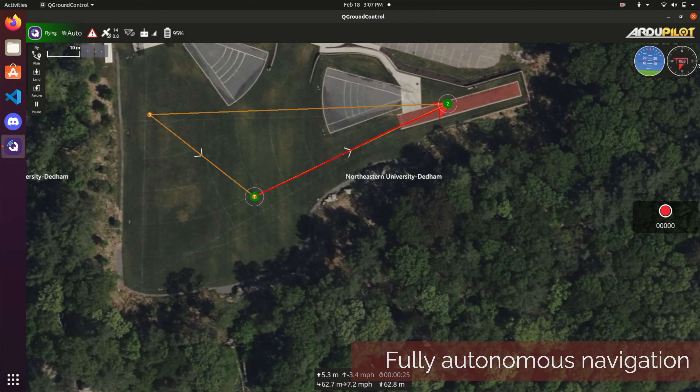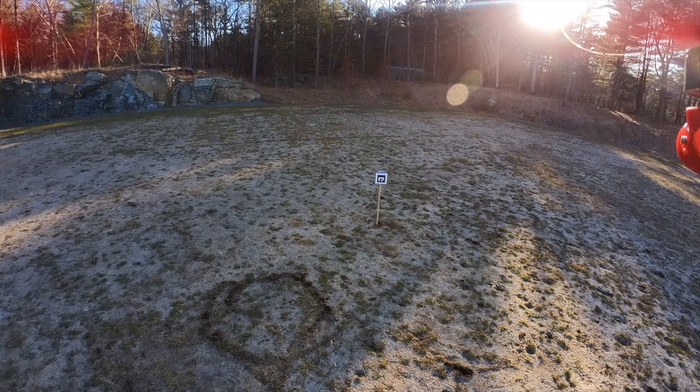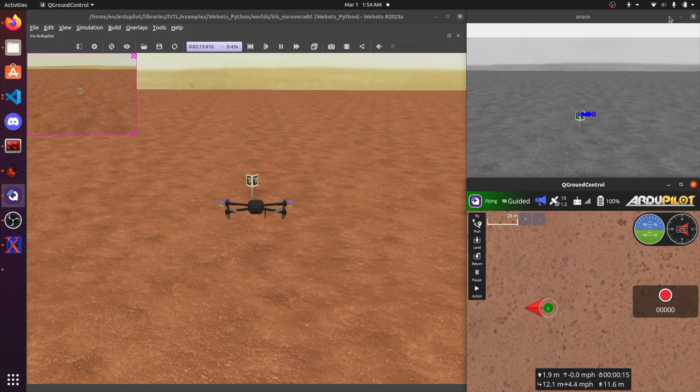While iterating the propulsion and battery systems to provide longer flight time, we've been working on advanced autonomy, ArUco detection, and simulation. We are currently on track to implement these algorithms on a Raspberry Pi in our next prototype, with full autonomous mission functionality by mid-March.